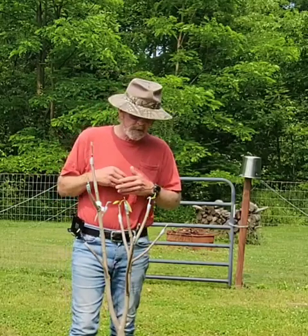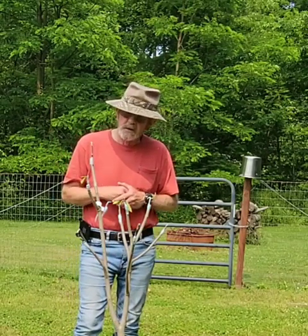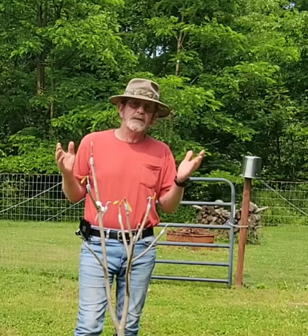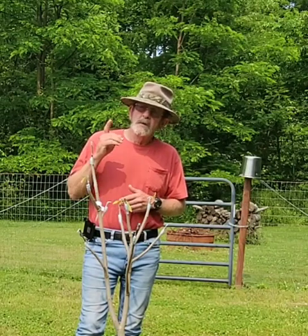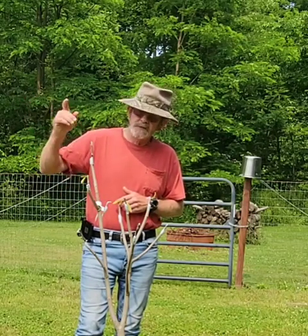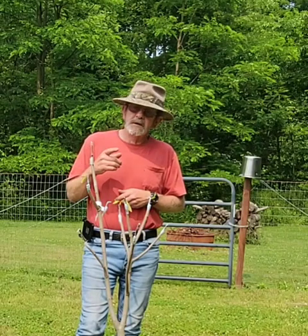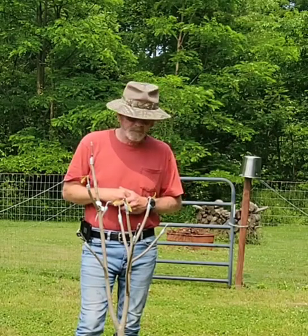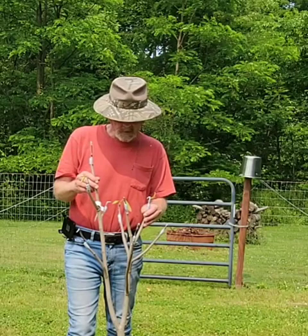Wabash — I grafted that this year. I've been told that one is kind of hard to graft because not a lot of them will take. So far all of the Wabash that I've grafted has taken. I've got four of them: one that I put in the fruit garden, one out in the nursery grafted onto a root sucker still in the bag, and one out along the driveway grafted onto a root sucker — and they've all taken off and done well.